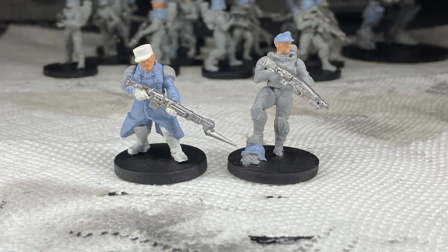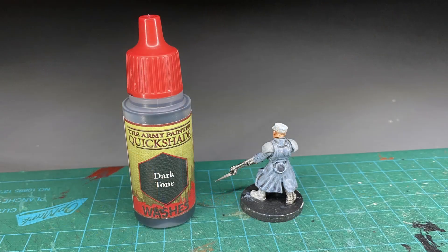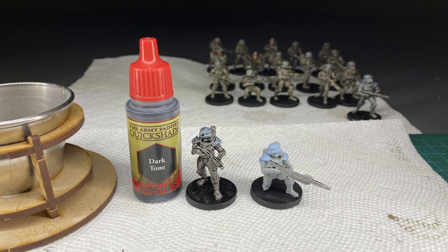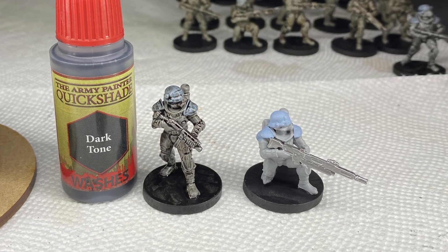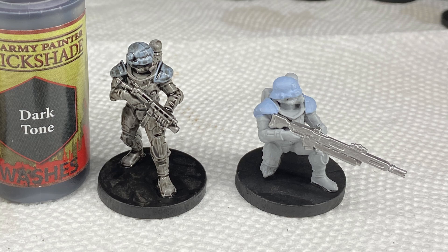Here are my two test models standing side by side. At this point I'm really liking the color scheme. Next up is applying a dark wash to make them look even better. I toss a dark wash across both figures and it just pulls out all the details really nicely. Check out the difference between the miniature on the left that already has the dark tone applied and the miniature on the right that has just its base layers — the difference is amazing and it takes no effort to do this.